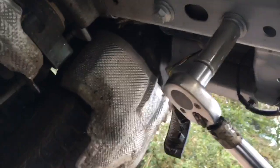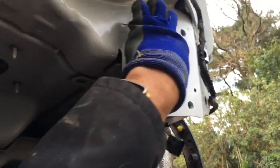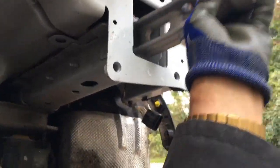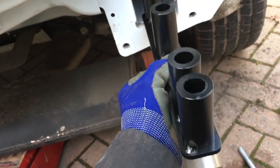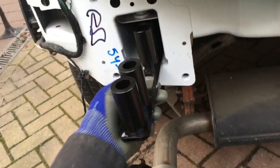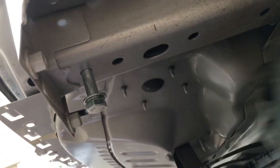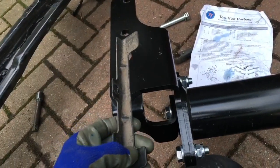Remove the tow eye — it's replaced by spacers that come with the tow bar kit. Now you can start assembling the tow bar. The spacers go into where the tow eye was attached, with the holes lining up. To check alignment, put one bolt in and use a screwdriver in the other hole to make sure it's lined up nicely.